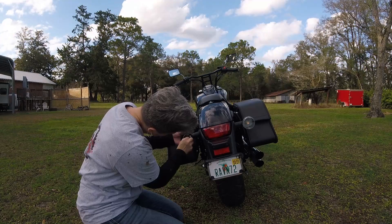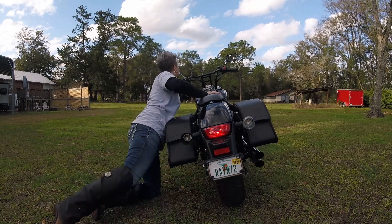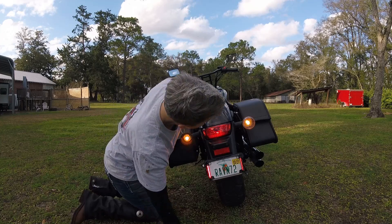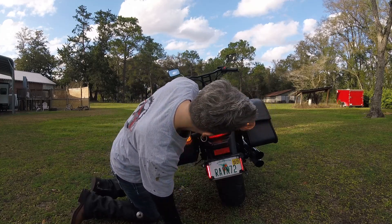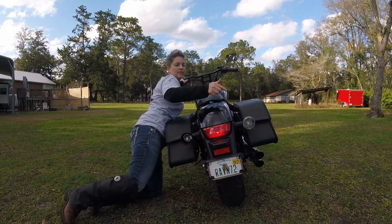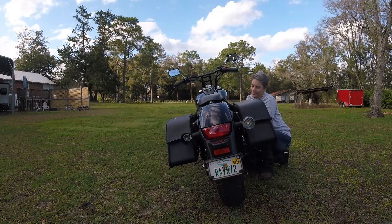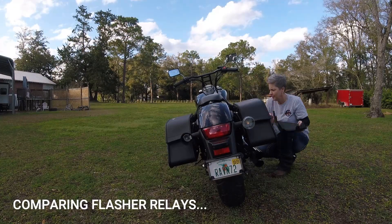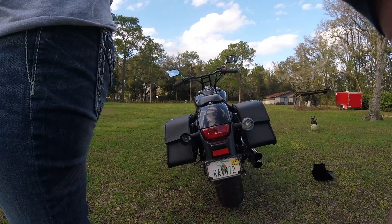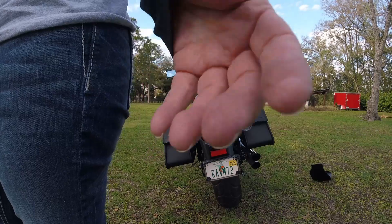That one popped right in there — let me test it before I put the lens on. It works — but wait, that one's flashing too. What the hell? Be right back, gotta get the stock one. Battery empty — freaking kidding me.